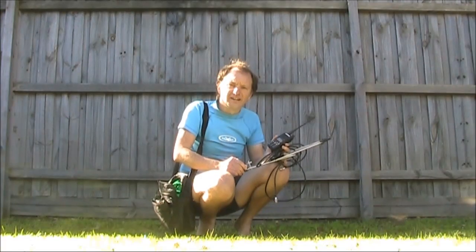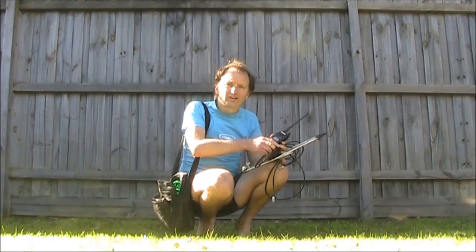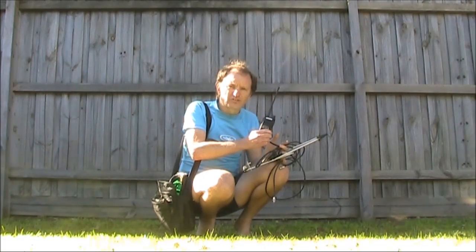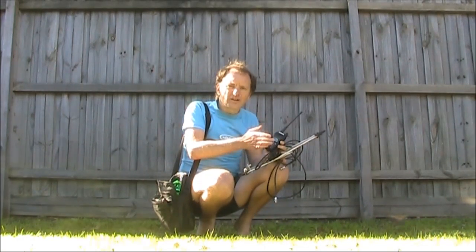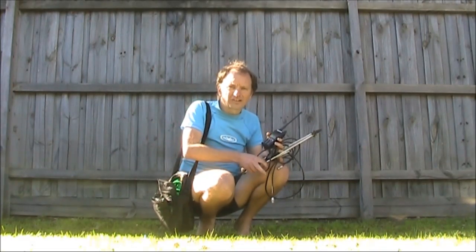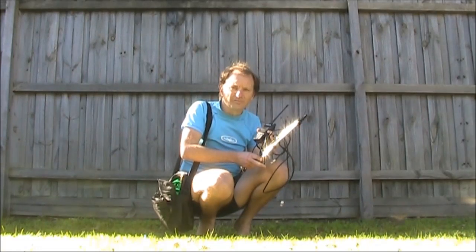With the transmitter set up, I'm now ready to do a range test. I'll be using two receivers: a handheld for FM reception, and when that gives out, the SSB transceiver. That will have a much longer range, particularly when used with a two-element beam.